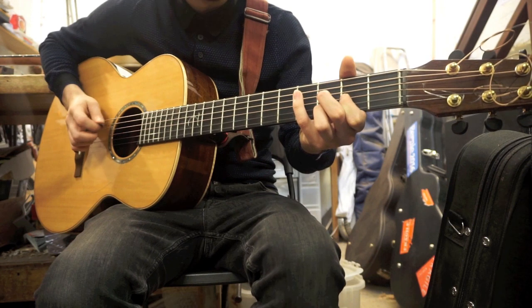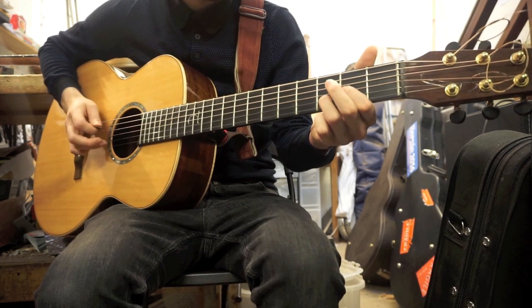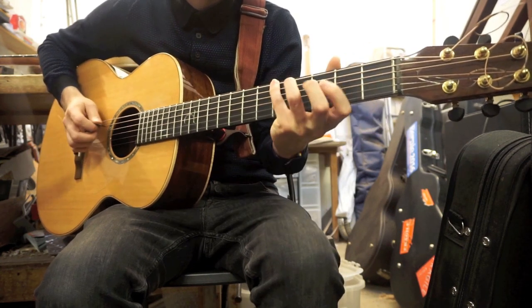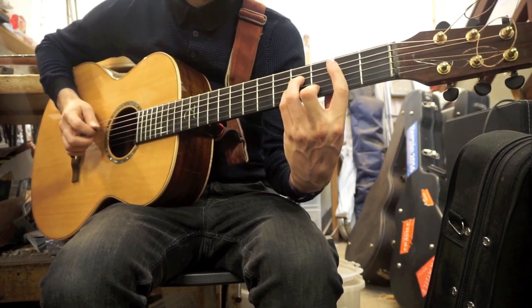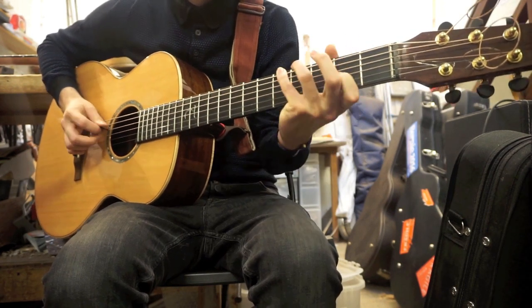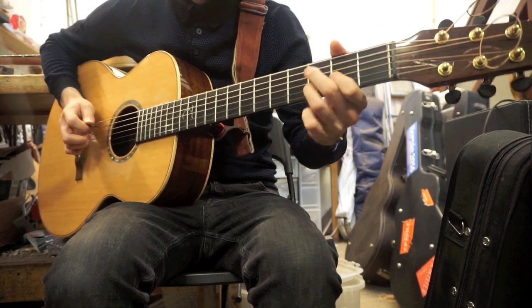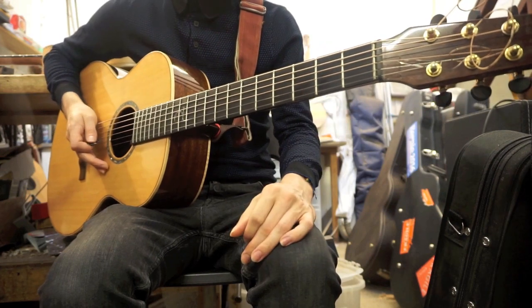Then change the root and go to an A, then G — and that's your basis. We'll add a couple of embellishments in a minute.